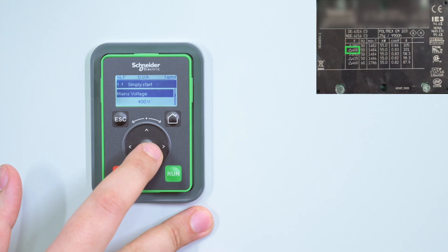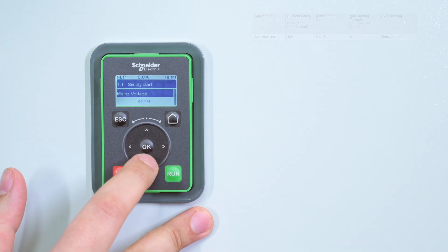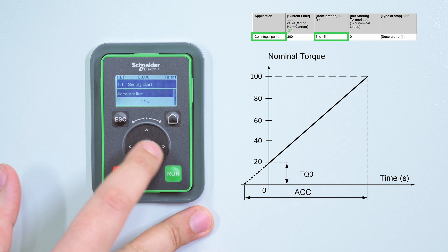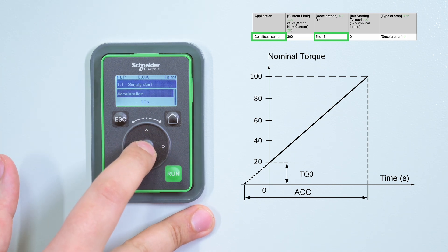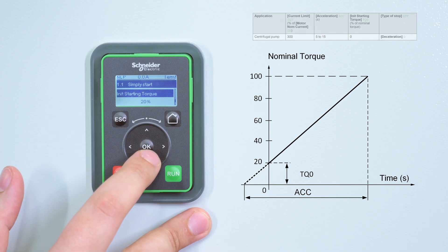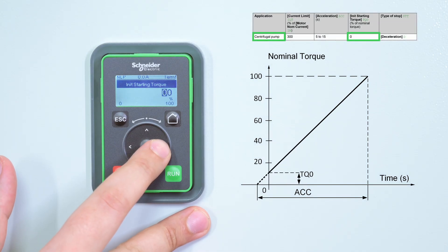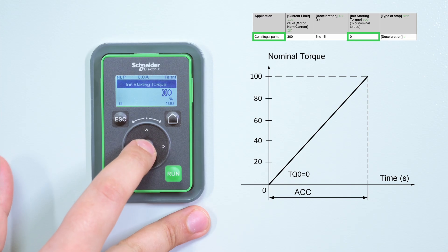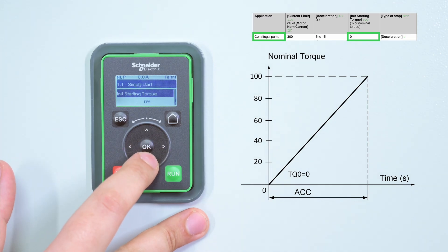Mains Voltage: the maximum voltage applied to the motor. Set the following parameters according to your needs. Acceleration: this parameter sets the ramp time from No Torque to Nominal Torque. Initial Starting Torque: it's the initial torque setting during the starting phase. If set too low, the motor starting may be delayed when the Run command is applied.